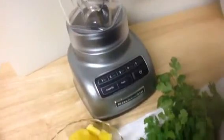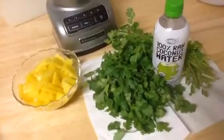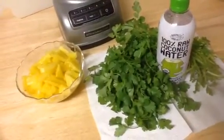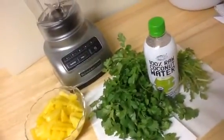I'm going to blend it in the KitchenAid blender here. I just wanted to show you — it's just three simple ingredients, and it is very refreshing. A great flavor combination.